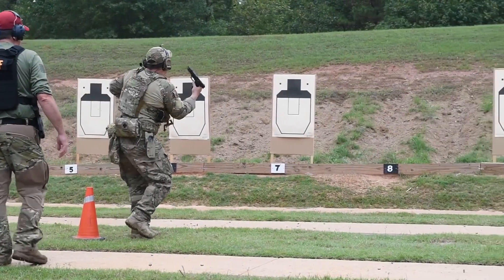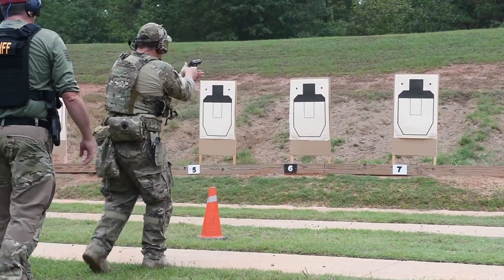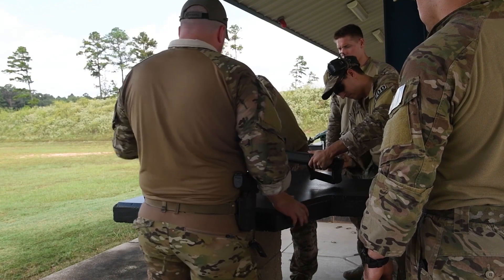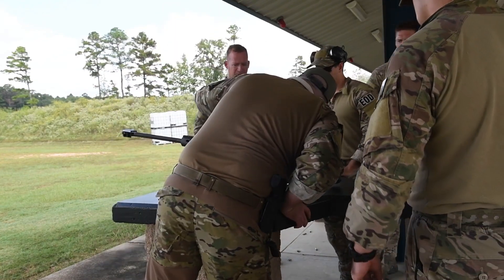You heard him, didn't you? Yeah. He's loading that workspace. Look at that trigger guard. Alright, so this is a MOA scope.